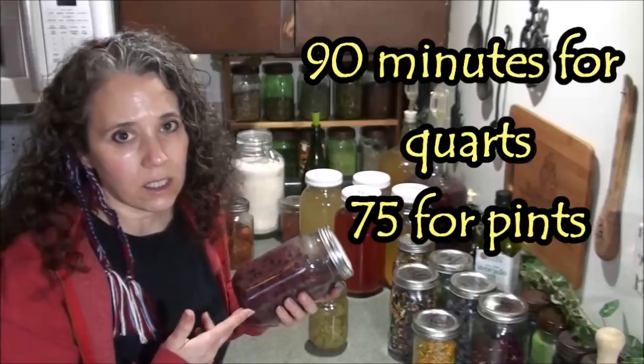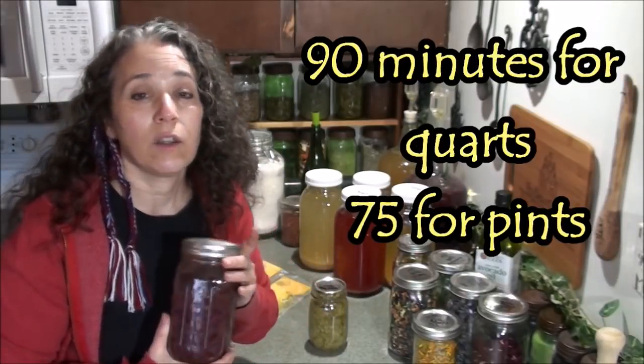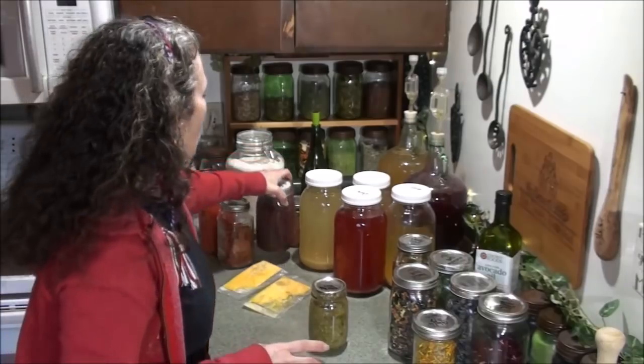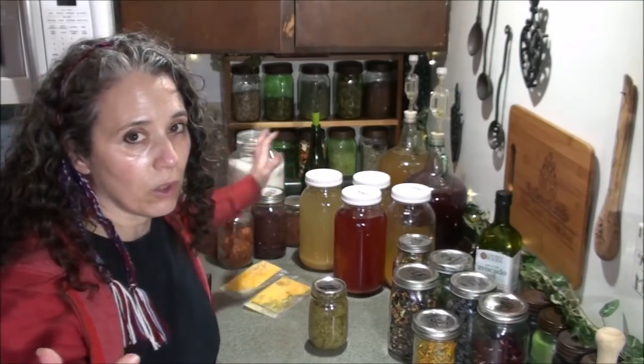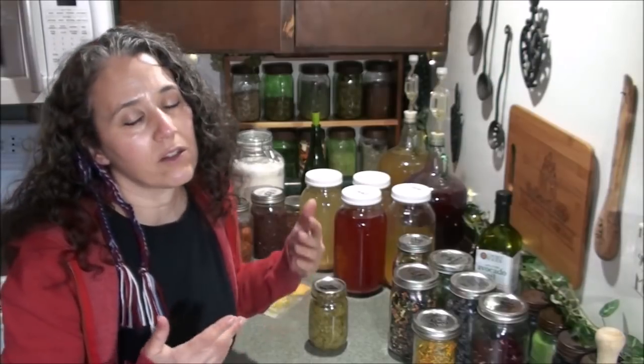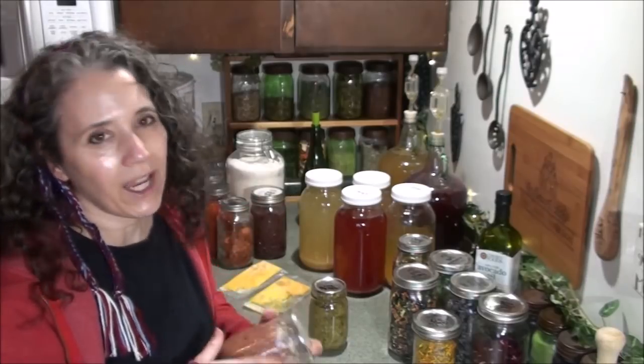You want to pressure-can your beans because they're not acidic. In our area that's typically 90 minutes at 10 pounds of pressure — higher elevations will need 15 pounds. Maybe eventually I'll do a video on that. I try not to make my channel all about canning since there are so many great channels doing canning videos, but it wouldn't hurt to do a few.